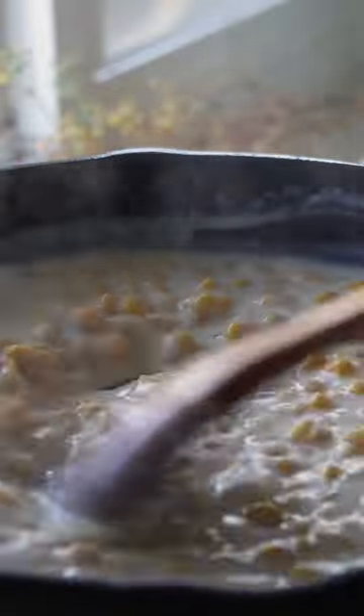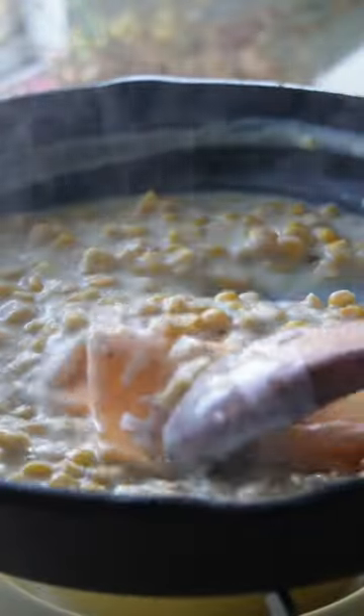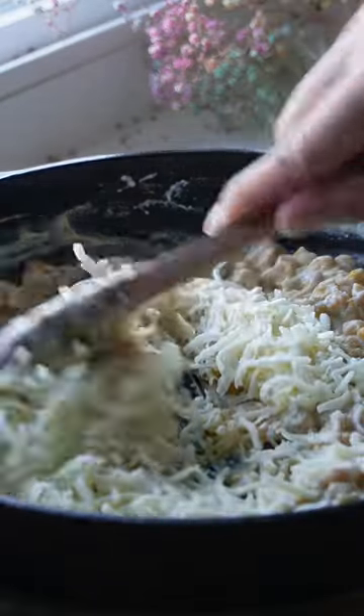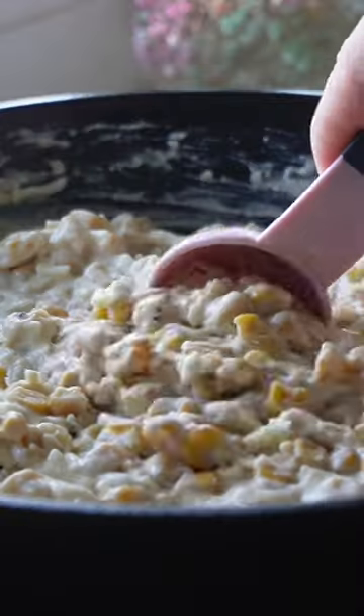I feel so fancy saying this, but let's turn it into a Mornay sauce and add some cheddar cheese. Let it cool down completely before stirring in Kewpie mayo and shredded mozzarella to give it that signature corn cheese flavor and that beautiful cheese pull.